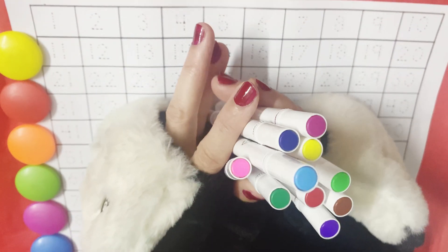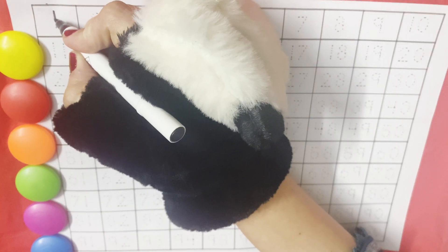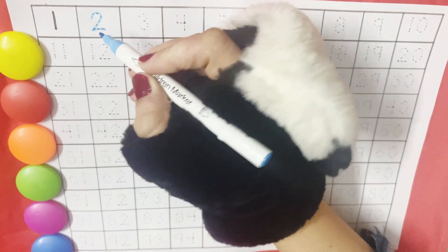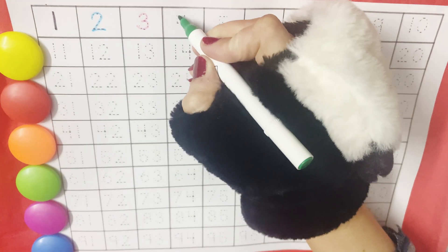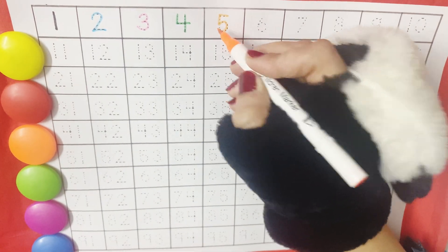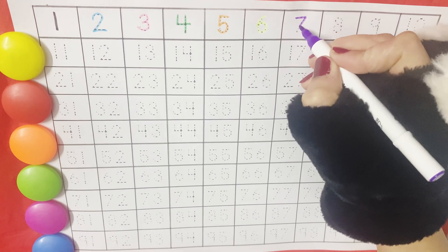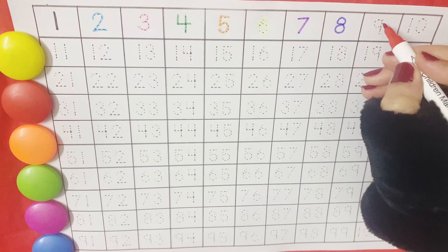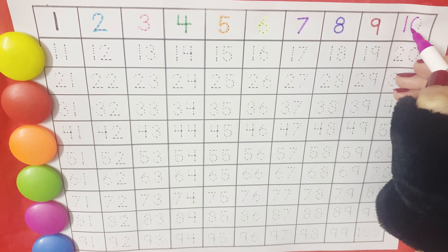So, let's write numbers from one to hundred. One, two, three, four, five, six, seven, eight, nine, ten.